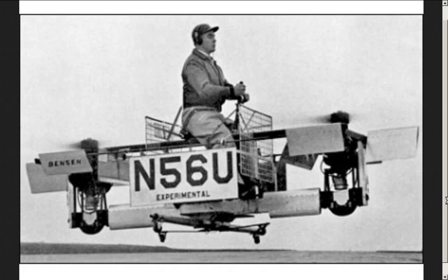Those daring young men and their flying machines, they go up and up, they go down, down, down. That's an experimental aircraft. In the past, if you wanted to test something, you just did it. Now we build drones and just have a person sit on a chair on one and fly them. So let's see what it was like back in the bad old days, the good old days.